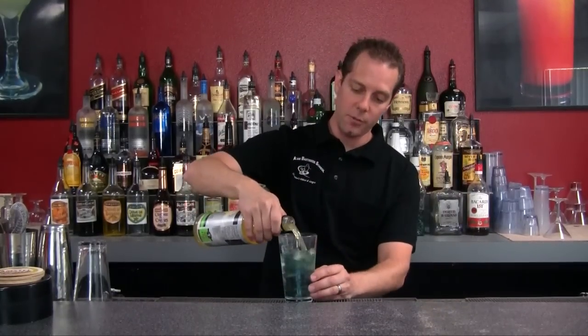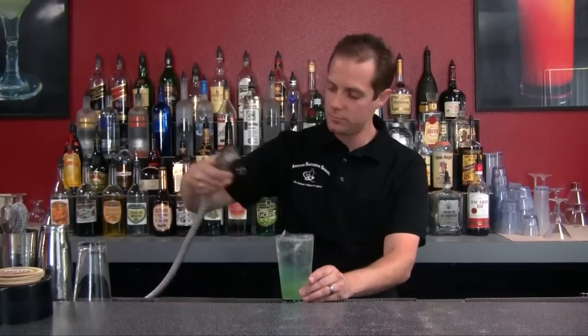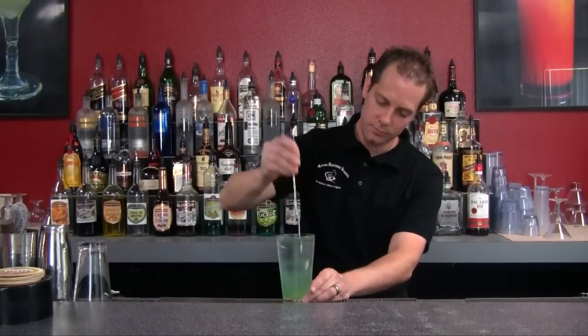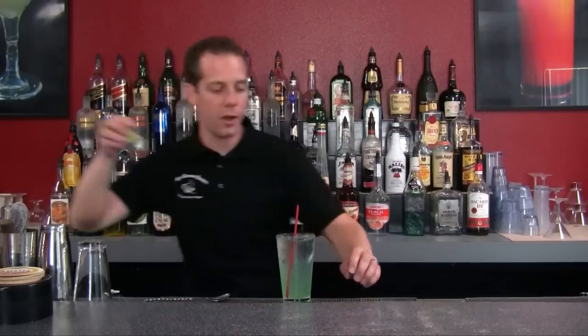Then we're going to top that off with a little bit of sour mix and Seven Up. Give that a little stir and we have our Tokyo Tea. You can garnish that with a straw or a lime wedge and you're ready to go.